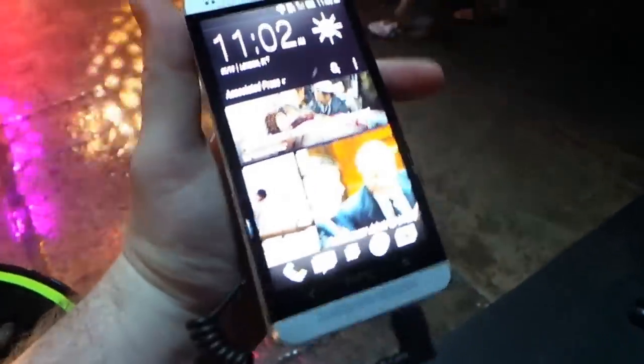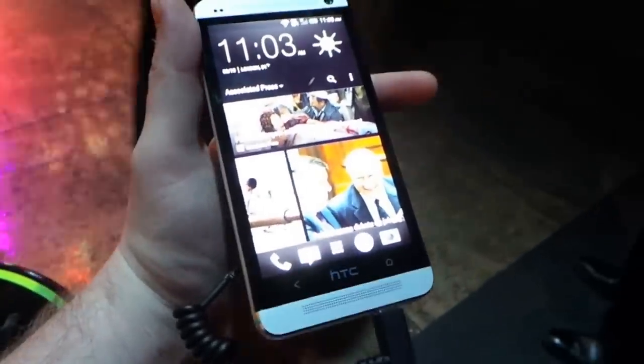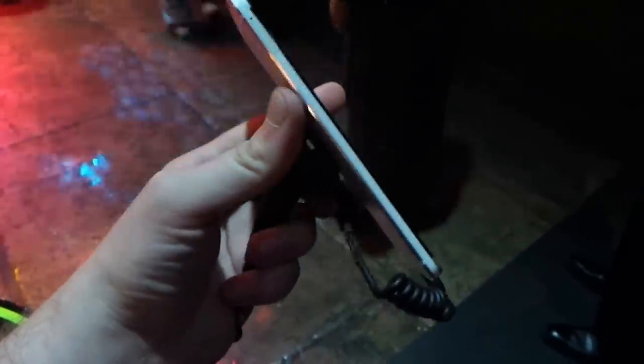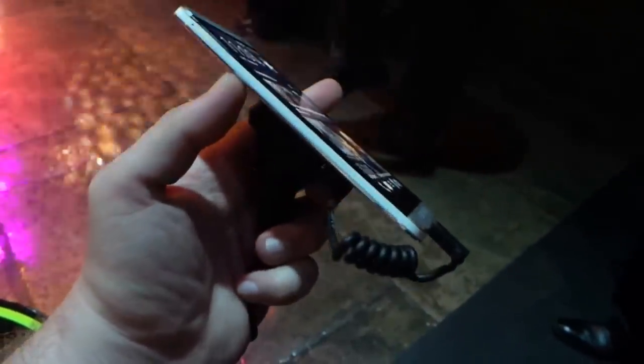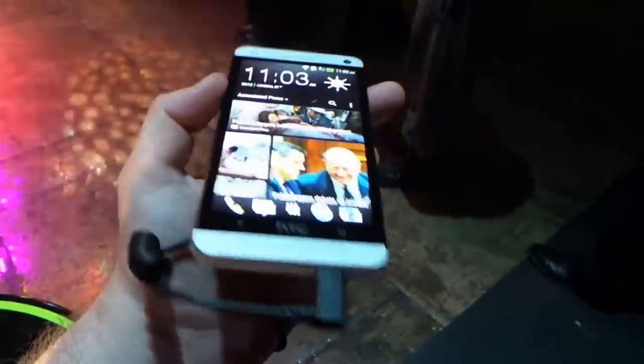Hey guys, Blake here from IntuMobile. Today we're taking a very quick look at the new HTC One. This is obviously HTC's latest flagship handset device and we're going to give you a quick hardware tour and a little bit of software while we're at it.